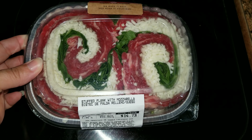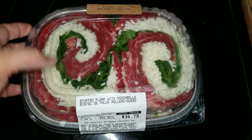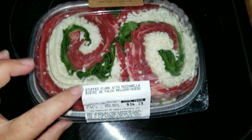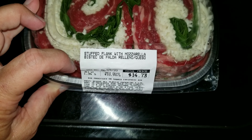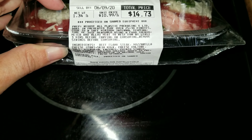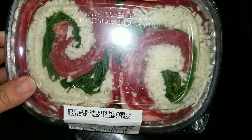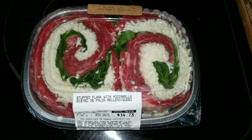Before I show you what's for dinner tonight, I wanted to show it to you before we got it. We got this at Publix for the first time ever. It's called Aprons Ready to Cook — it's stuffed flank with mozzarella and spinach. It was $14.73 and you just stick it in the oven and cook it up. It looks delicious, so we're going to give this a try and add some sides to it.